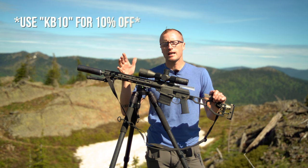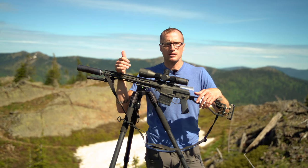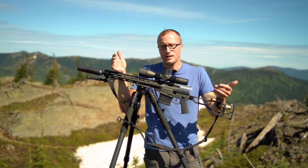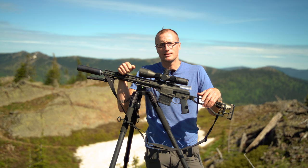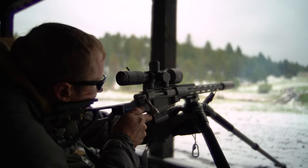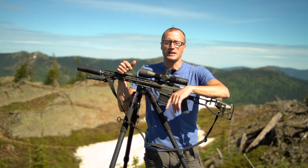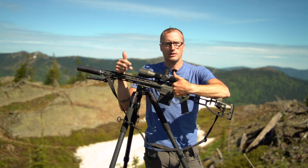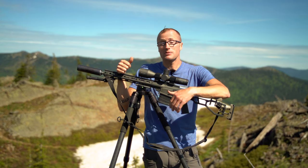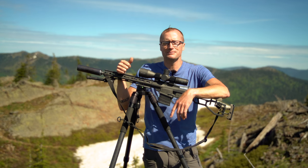If you'd like to pick up the Pro Mill 32 by Field Optics Research, you can do so directly through them. Price is a little under $800. Is that expensive? It depends — you're getting an American-made, high-quality product. How expensive is missing a shot on a hunt because you weren't in position? I think there's real value here for both precision rifle shooting and hunting. If you appreciate the content, please like, share, or support me on Patreon. Questions can be answered on the active Discord. Thanks for joining us at KitBadger.com.